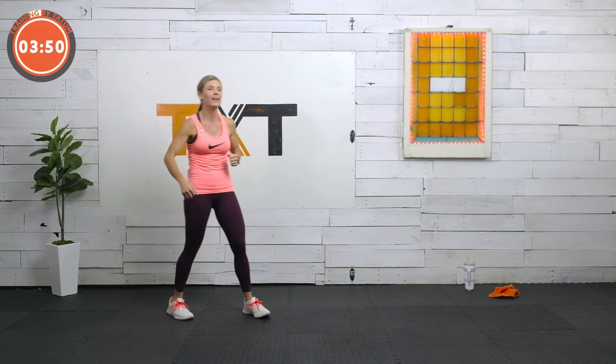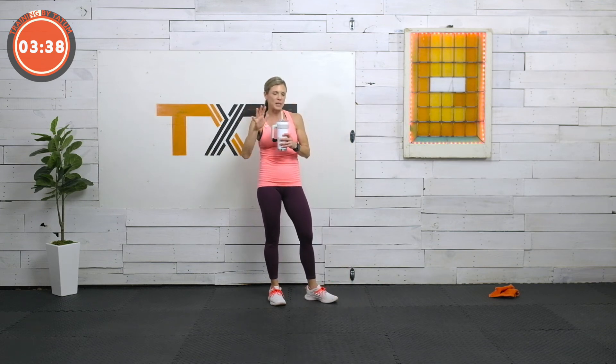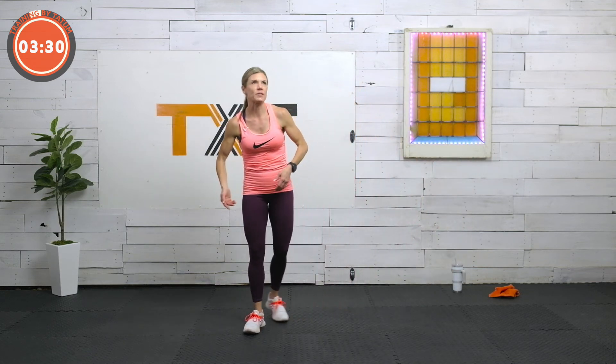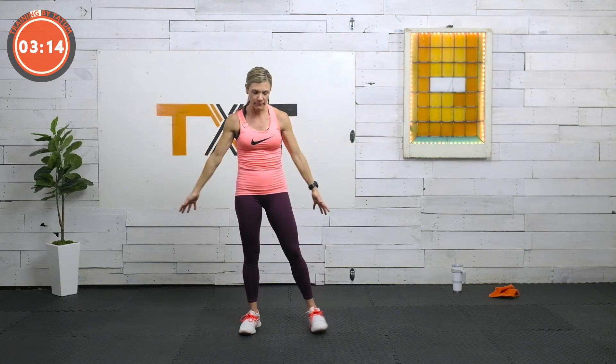Cool down. Let's breathe first. In overhead, in through your nose, out through your mouth. Into your nose, out through your mouth. Into your nose, out through your mouth. I got a good sweat on. I know we had that request for low impact — it does not disappoint. In, and out. In, and out. Good job.